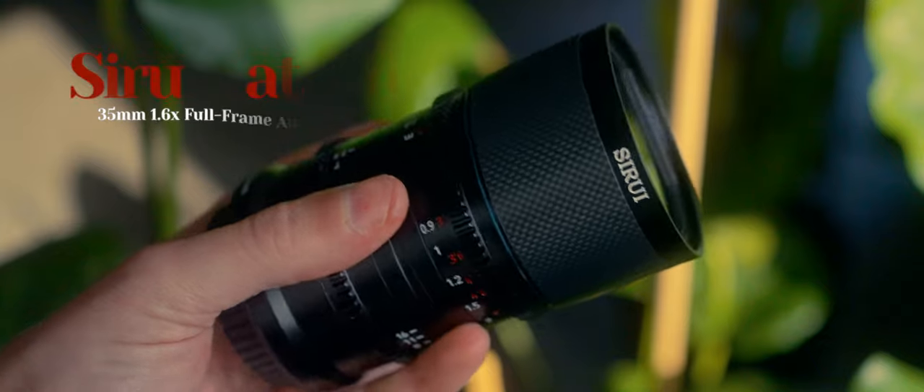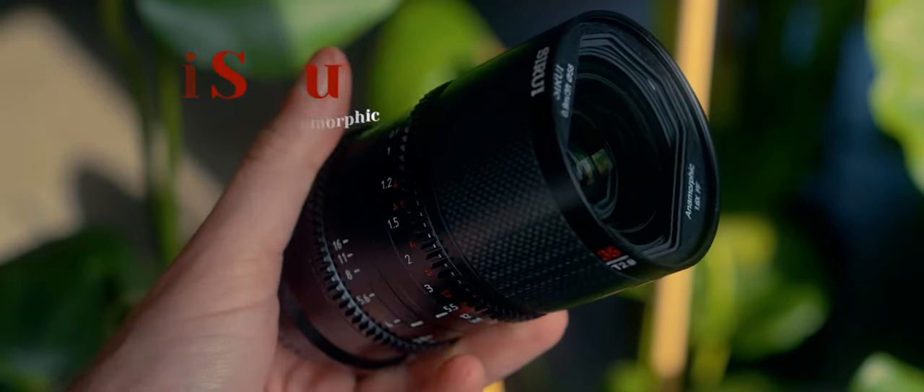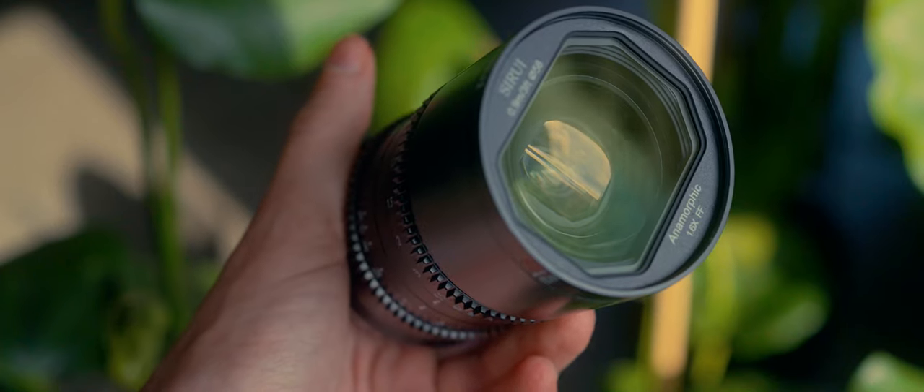Sometimes a piece of gear like a camera, or in this case an anamorphic lens, just inspires you like no other piece of gear did before. It makes you want to create something, even if it's just playing around with knives in the kitchen. That's exactly what this lens does — the Surrey Saturn 35mm 1.6x squeeze anamorphic lens. It makes me want to make videos, little movies.